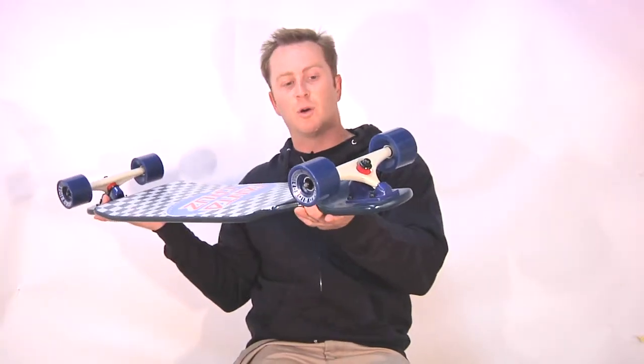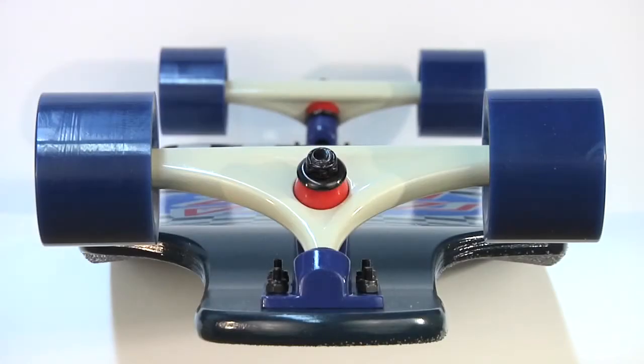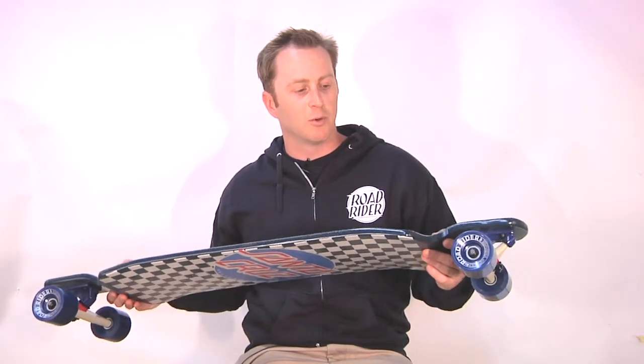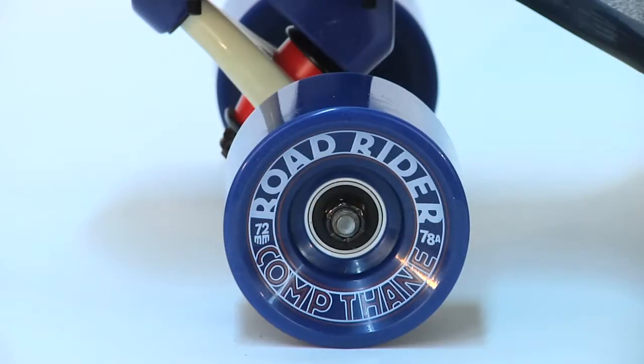Check Drop features the Road Rider 180 downhill truck that's all nice and color matched. It's a 45 degree base plate with a 180 millimeter hanger, barrel bottom and conical top cushions. The Check Drop also features the Road Rider 72 millimeter Comp Thane poured in a high rebound 78A formula.